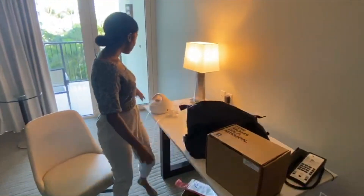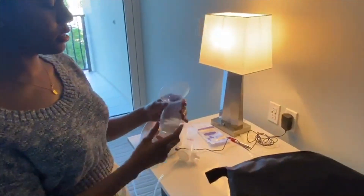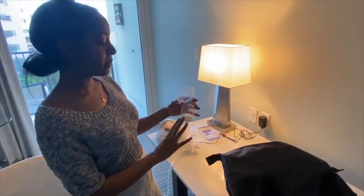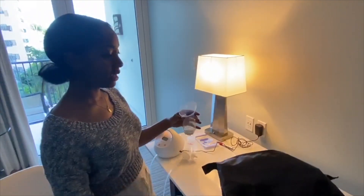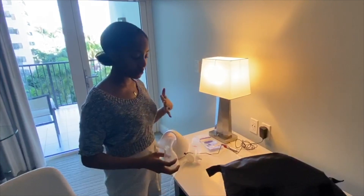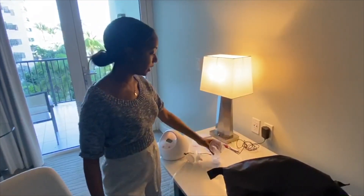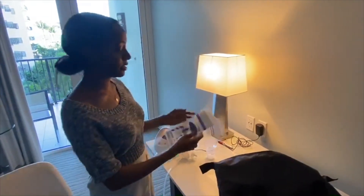I also used my Spectra 2 to pump. And I found Nature Bond to maximize the amount of milk that I was able to use. Whatever breast I wasn't using, I just put it on, and then I was able to capture that milk as well. And these are the bags, empty.